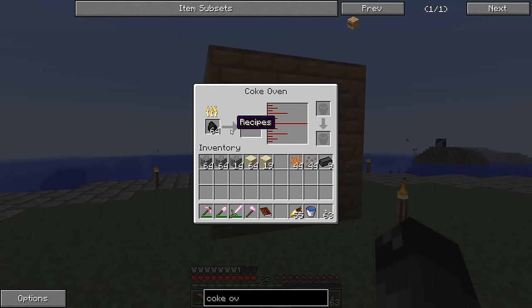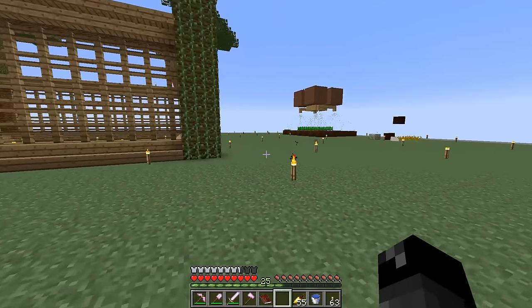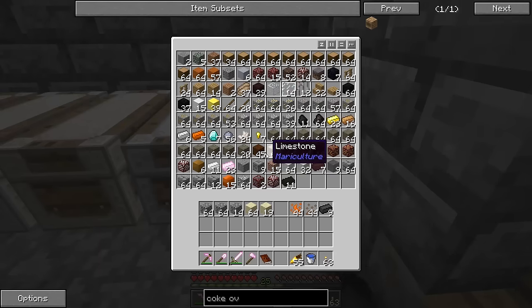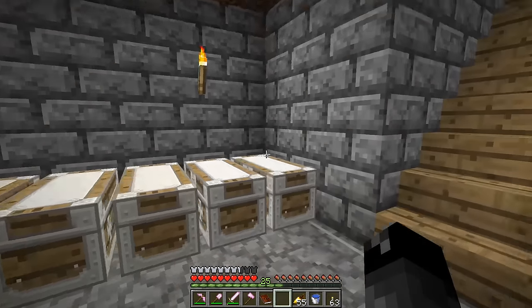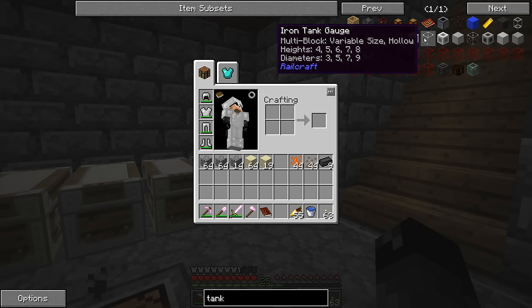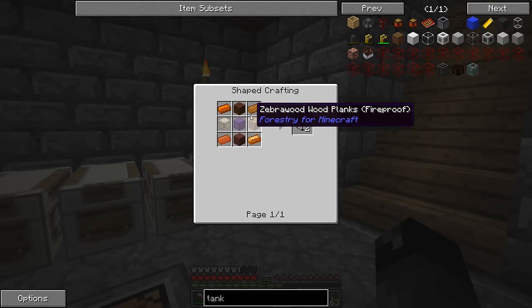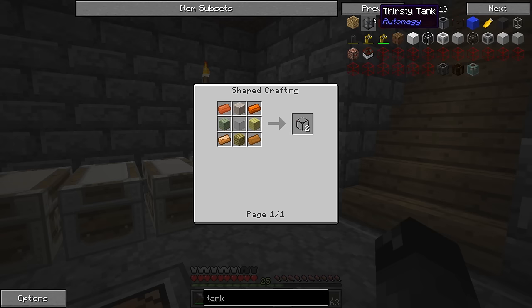The coke oven doesn't require any external power or fuel — it cooks the coal using the coal itself, turning it into coal coke. When that stack is done we'll have 32 buckets' worth of creosote, but I think we only need about 8. We should look at making some bottles to move the creosote around. There's the RailCraft multi-block tank, which can't be carried, and the Mariculture tanks which might retain fluid — that could be a better option.